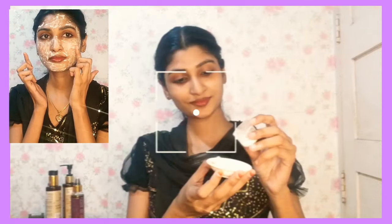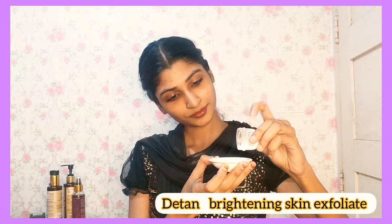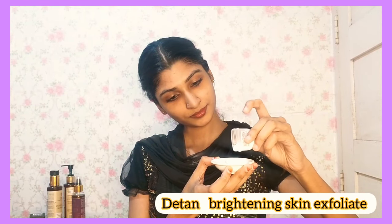The first ingredient is aloe vera. The benefits of aloe vera are always good for your skin. It helps with dark spots, darkness, and acne.